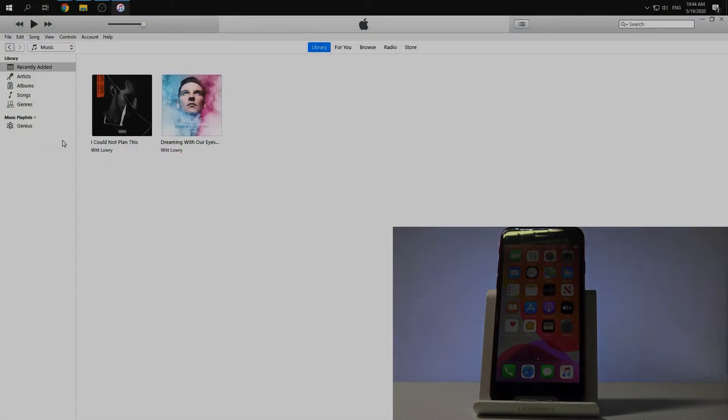Welcome! In this video I want to show you how to hard reset your iPhone SE 2020 by using DFU mode.